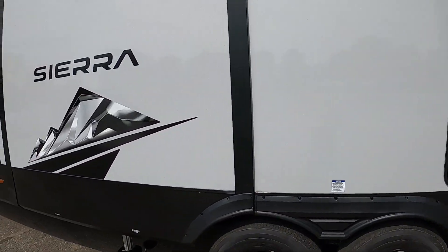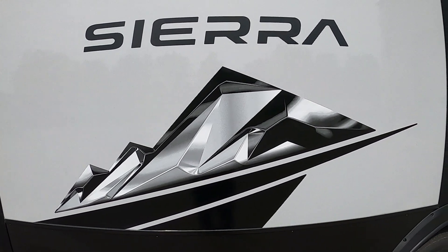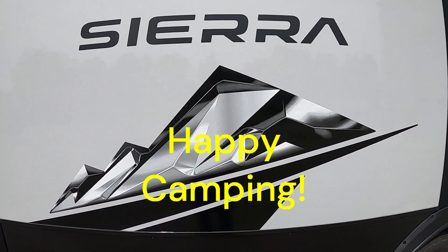Again, thank you so much for your purchase. Hope you enjoy the Sierra for many years to come. Happy camping!